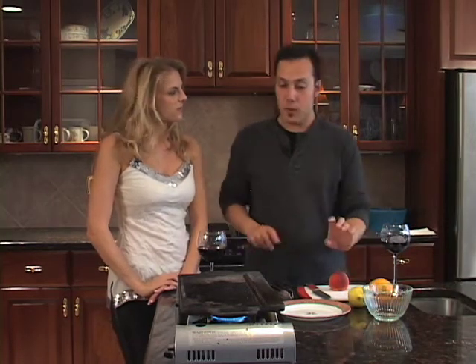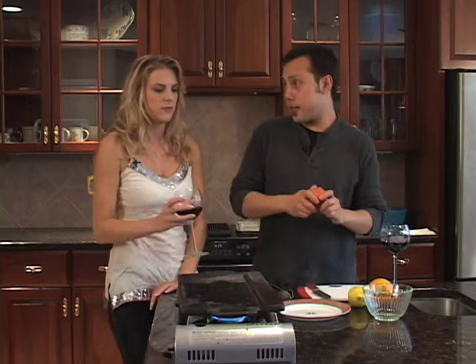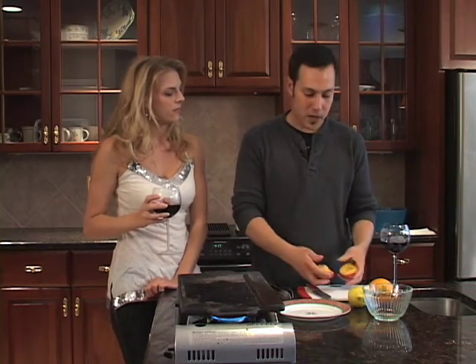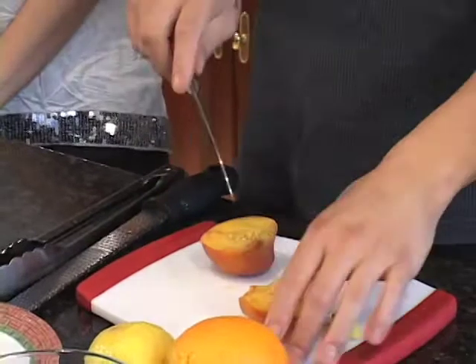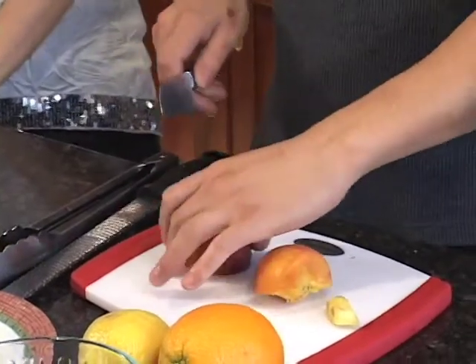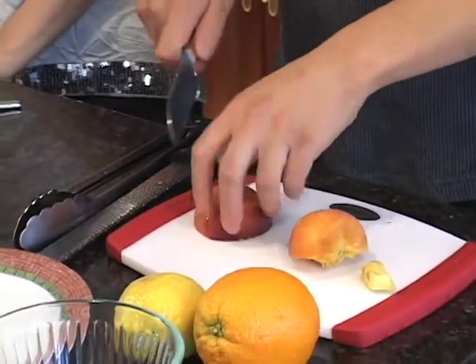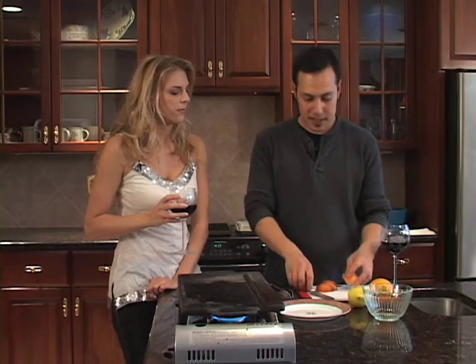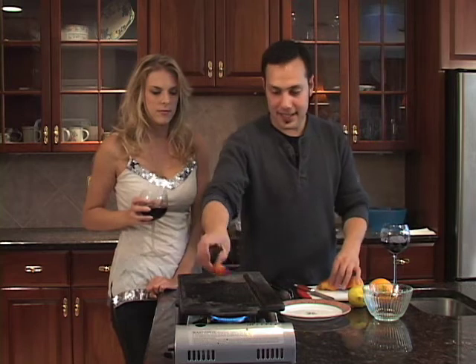We're going to do lemons and oranges. We're going to start off with a really hot grill plate or a grill, whichever you have at home. And we're going to cut our peach in half — mind the pit — and just make segments of it. Leave the skin on. Now our peach segments go on the grill, nice and hot.